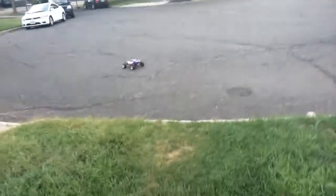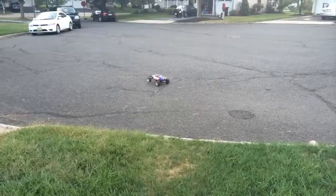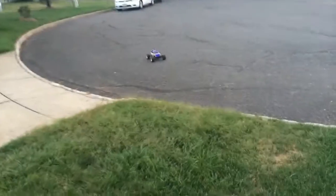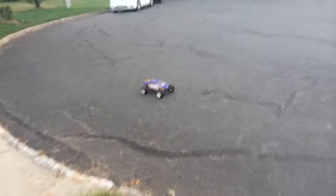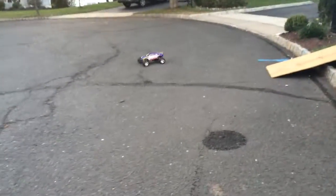Alright guys, let's try and do some wheelies. I don't know if you guys can see it because it seems so small on the screen. Ready? Oh — Jake couldn't get it on camera.